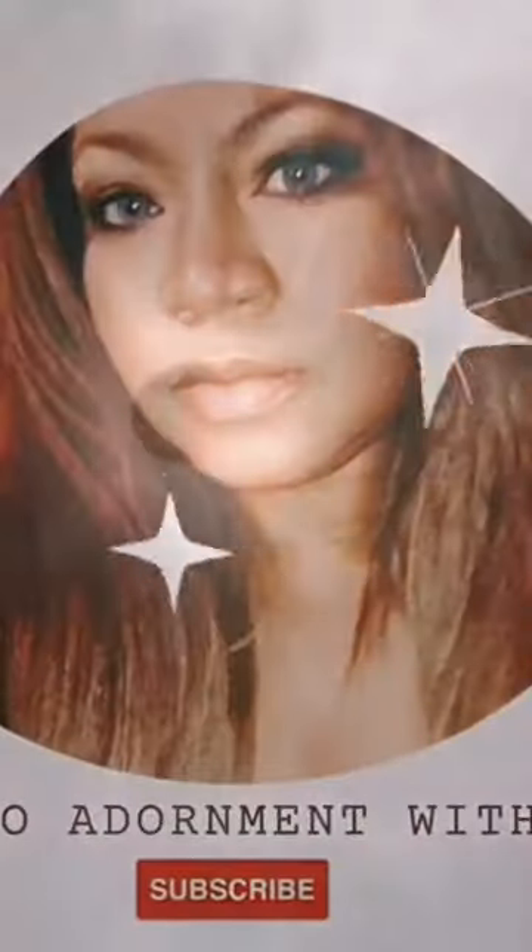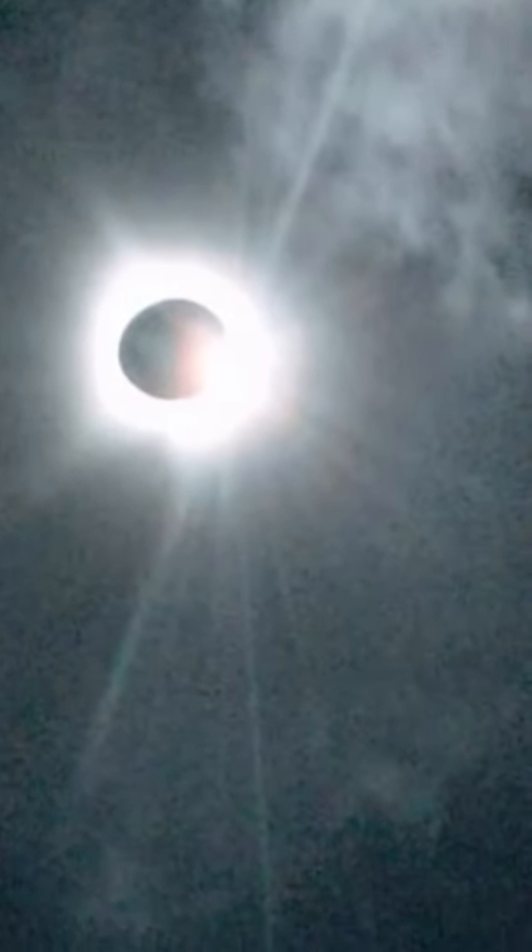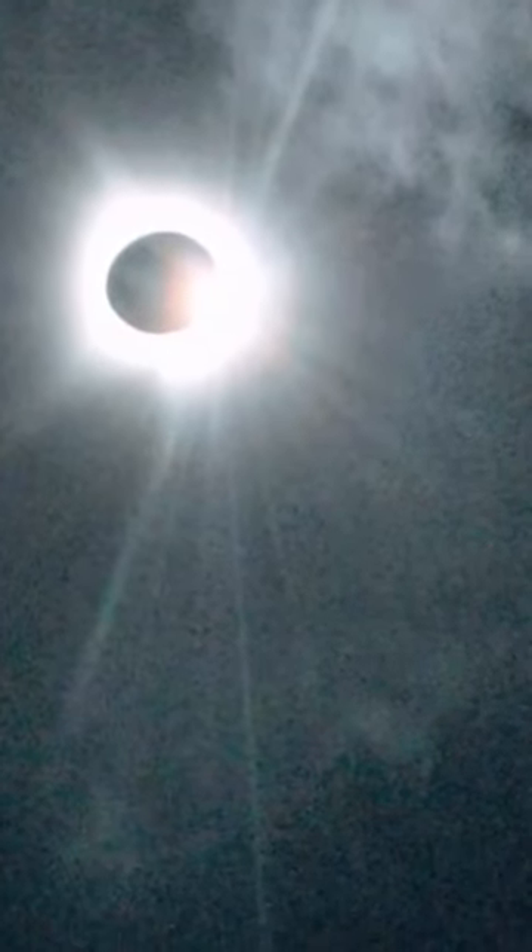I wanted to share a couple photos that my dad sent me that he took of the eclipse this week. He's always been a photographer since I was a little girl and these came out fantastic. Don't you agree?